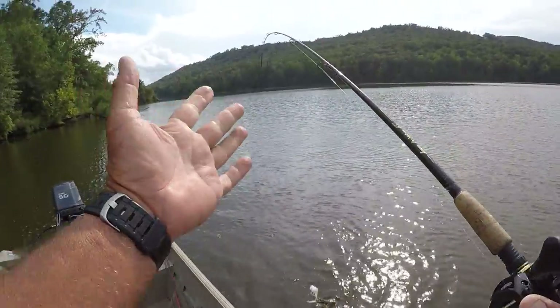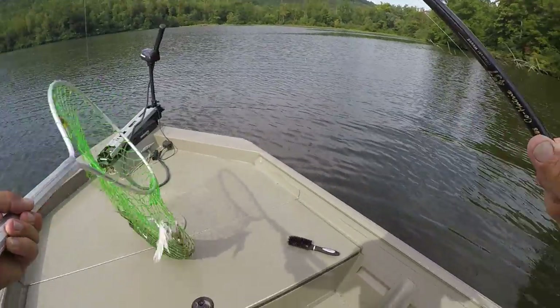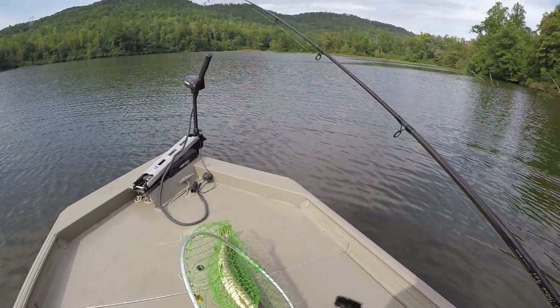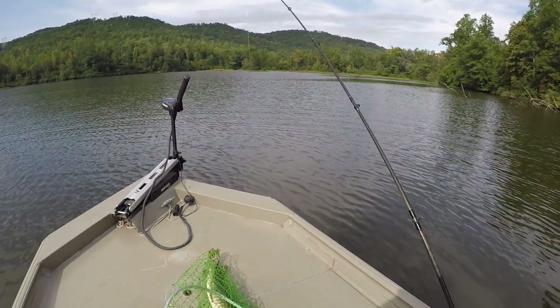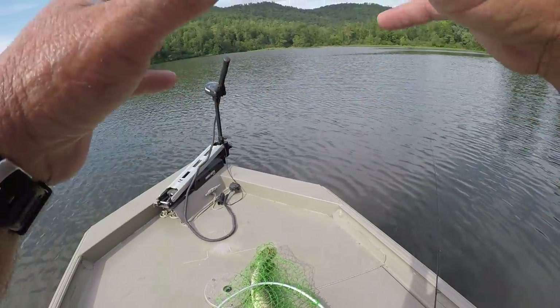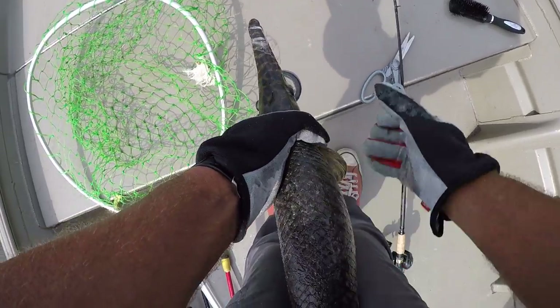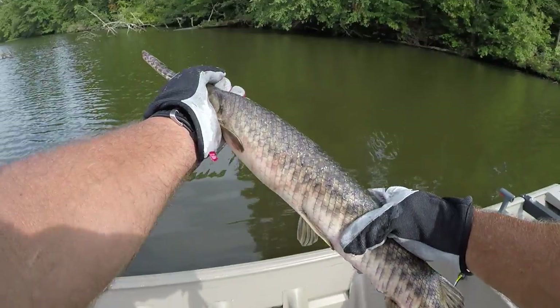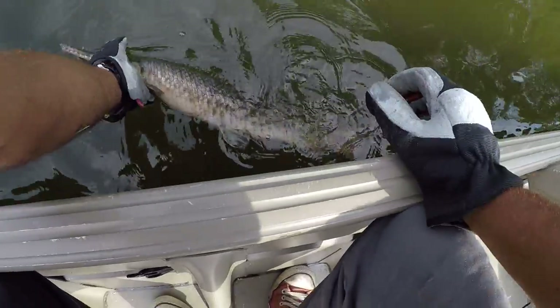That's a good one — look at that! What a fish! Something ain't right, I don't know what it is. Make sure you're free of all the rope. Let's let him go — he's battling me. Let's let him go on back.